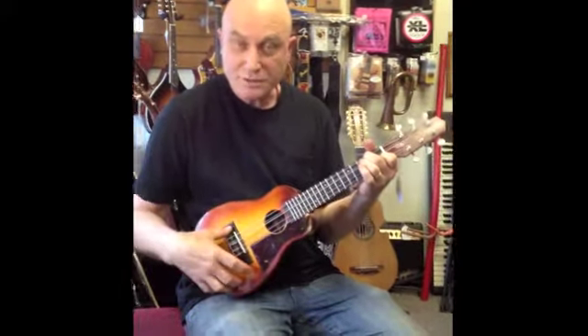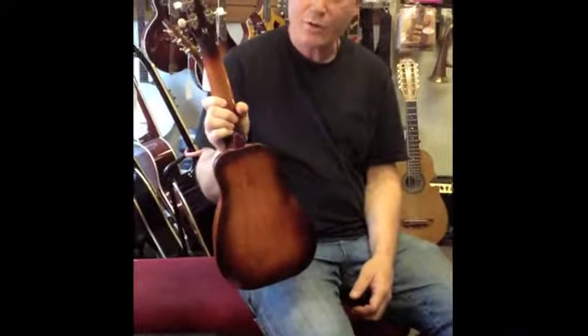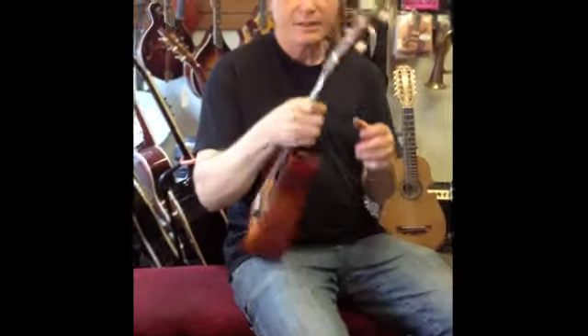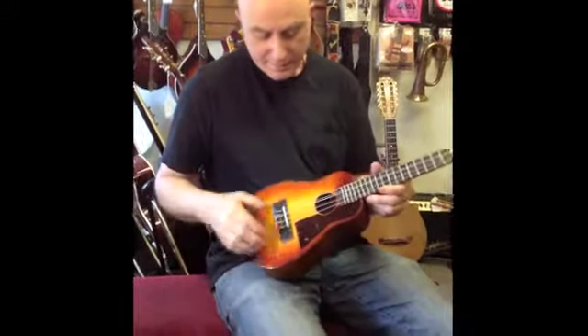This has a solid spruce top and the back, sides, and neck are all eastern, northeastern cherry. It has also a bloodwood faceplate and an ebony bridge.